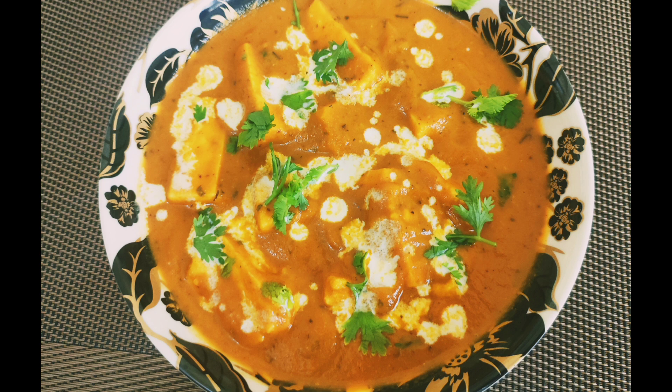Hello friends! We are ready for a Paneer Butter Masala. That's why we are ready for the masala.